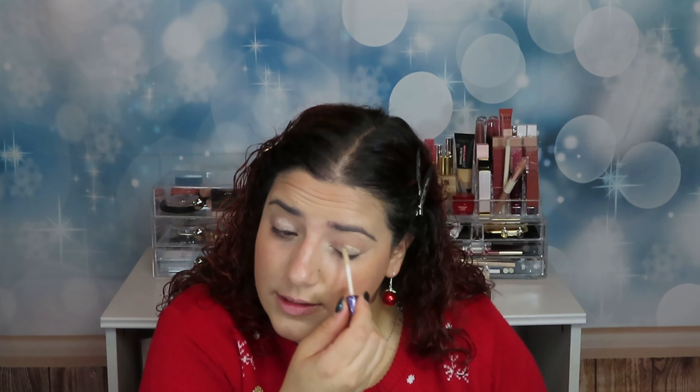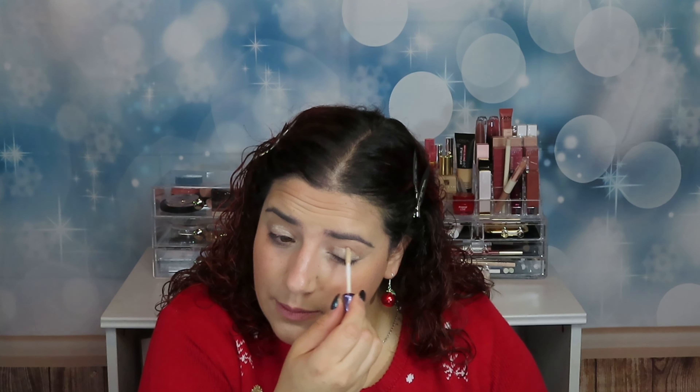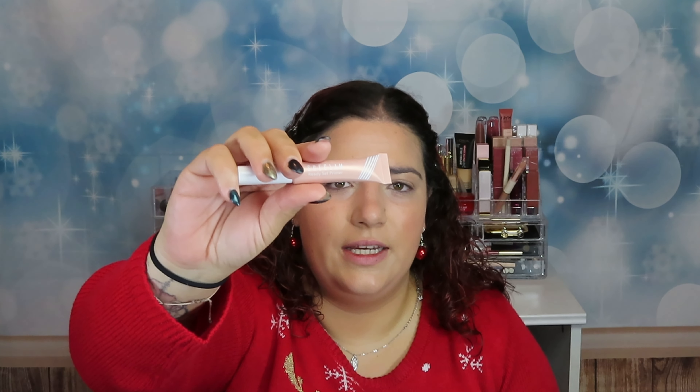Do you know a good dupe for this eyeshadow primer? It looks exactly the same and it seems like it's the same formula. It's the She Glam Ready Set Prime — it's really truly similar. Now let's blend, blend, blend.